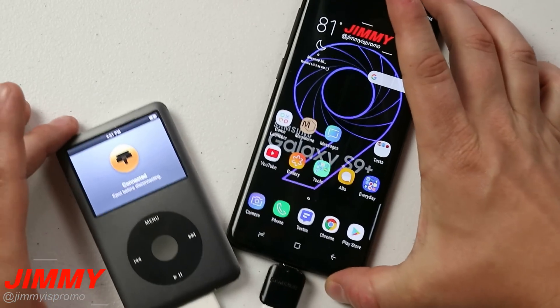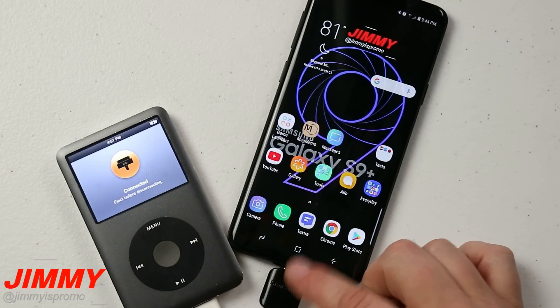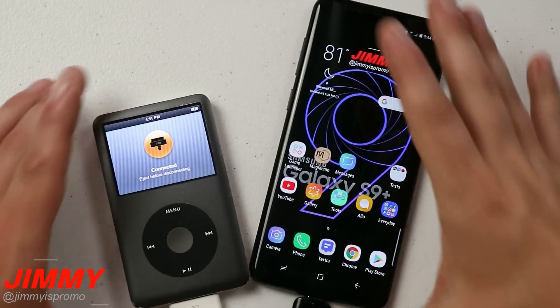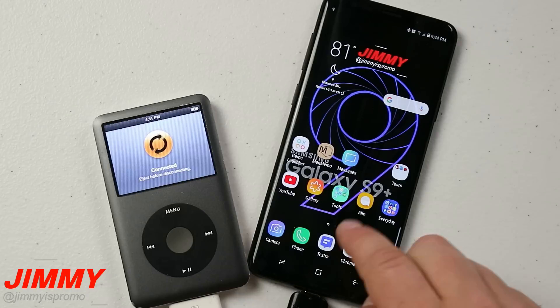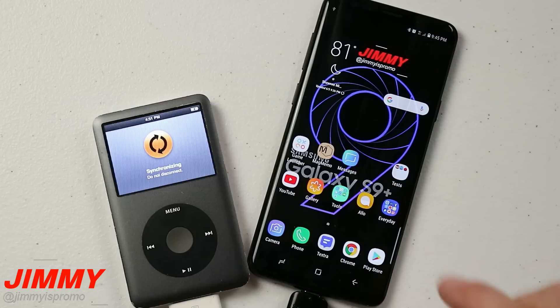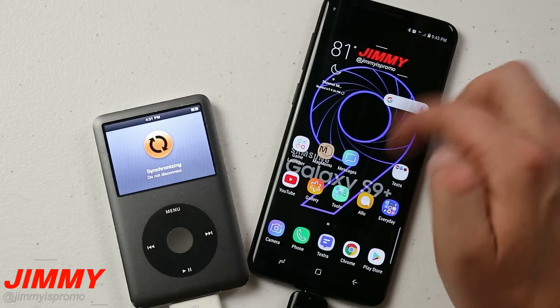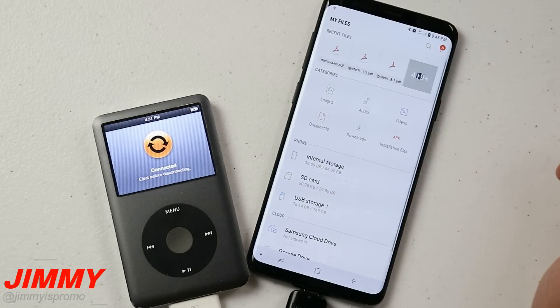Originally a lot of stores set this OTG adapter up for Samsung Smart Switch, so this is just a different way of using it. You might get a pop-up when you initially plug it in asking for permission to connect to a computer, because the iPod thinks the S9+ is a computer. Once this thing is plugged in, all you really have to do is head over into your Samsung folder and click on My Files.